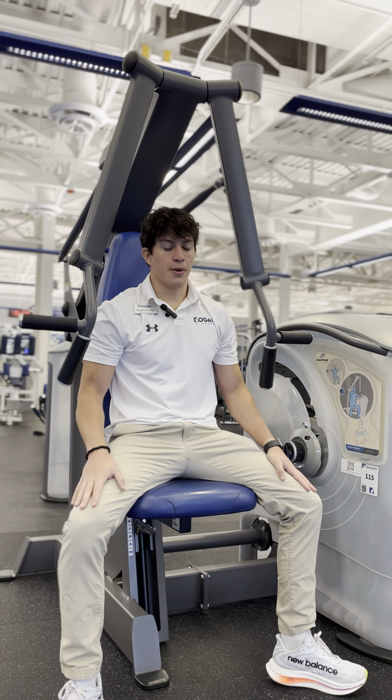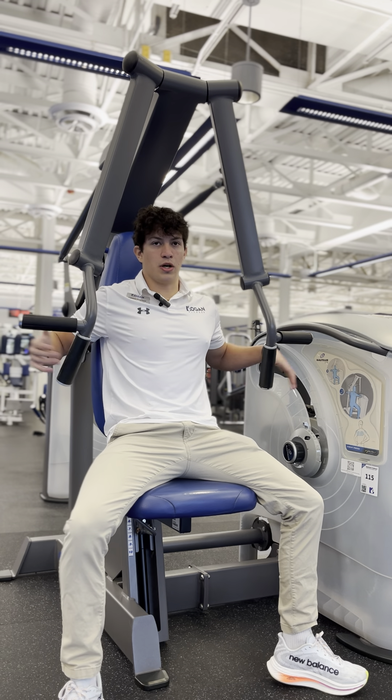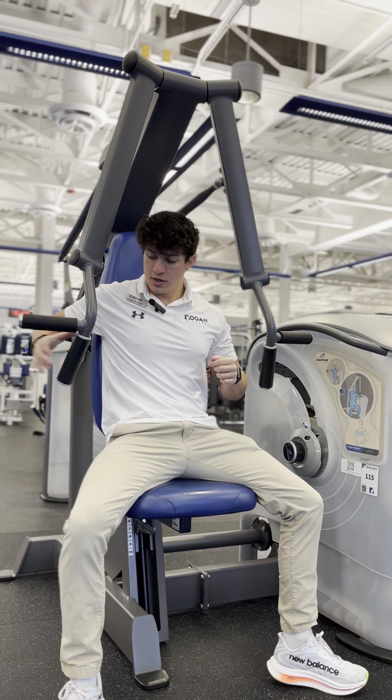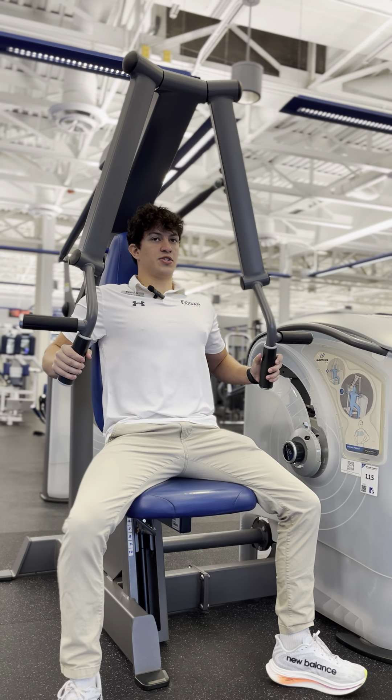When doing this movement we're going to want to keep our feet flat on the floor if possible. We have two types of grips: a neutral grip and a pronated grip. Both are going to be targeting our chest muscles — making sure our back is all the way against the seat.